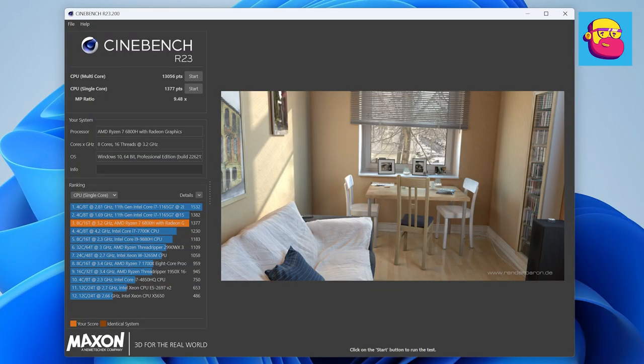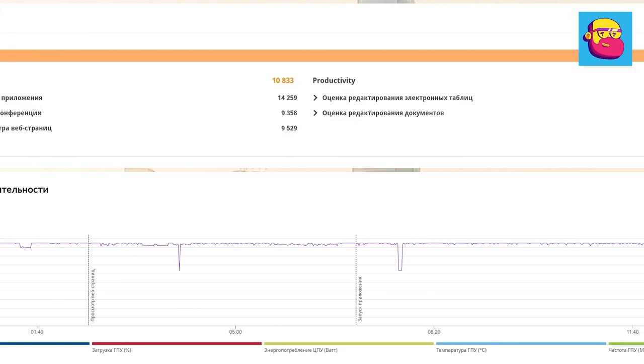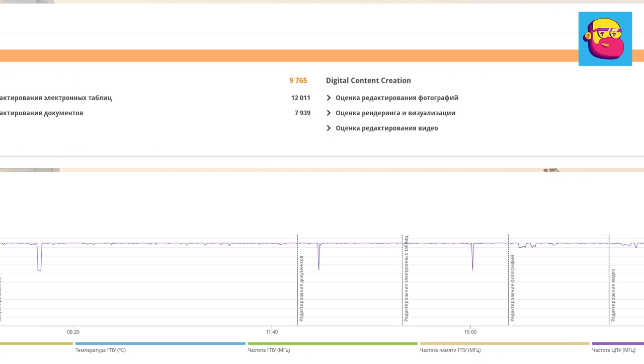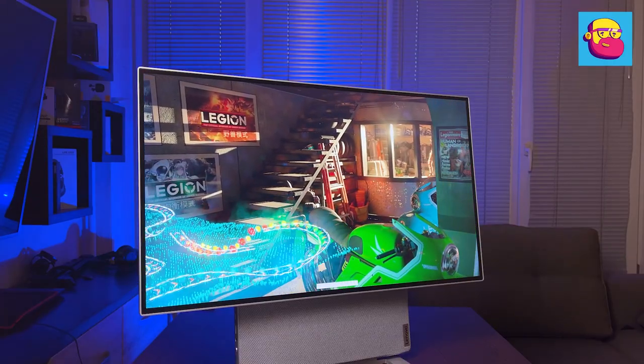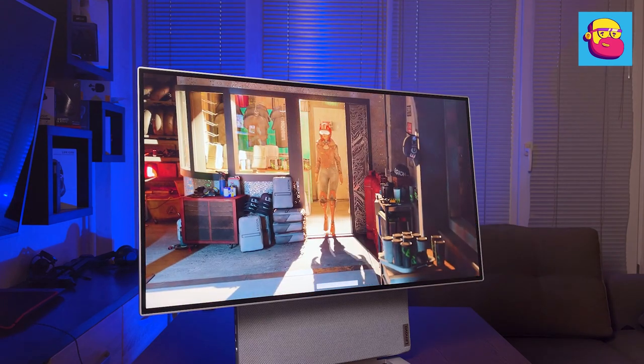For CPU benchmarks: Cinebench showed 1377 points in the single-core test and 13,056 in the multi-core test. Corona Benchmark completed rendering in 1 minute 46 seconds. See the screenshot for overall performance and workload indicators in PCMark 10.